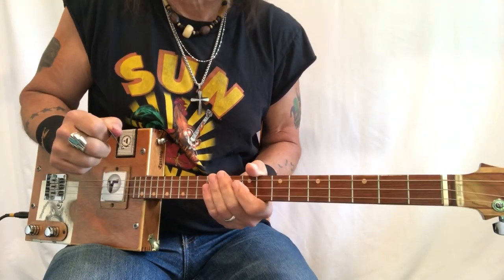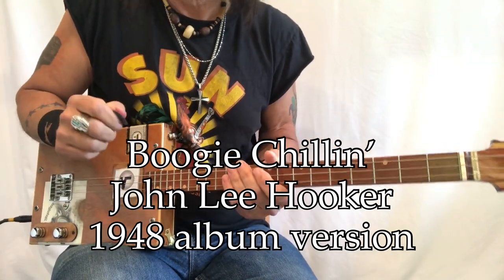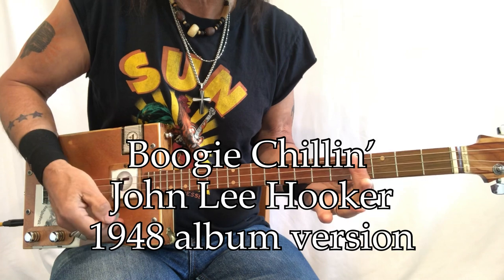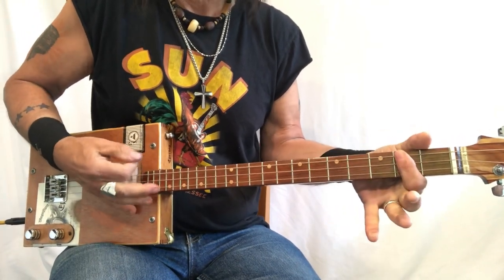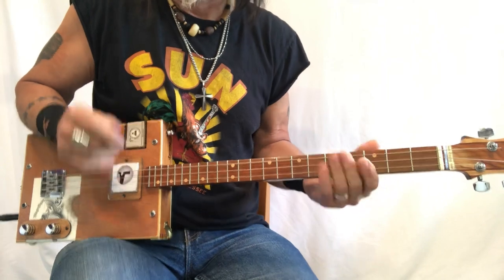This is Boogie Chillin', this is John Lee Hooker. This is the album version that says 1948 next to it — I believe that's the first version. In this version, he plays in B. And in subsequent versions, he has turned it into an A song. So just take everything down a whole tone or two frets from this lesson.